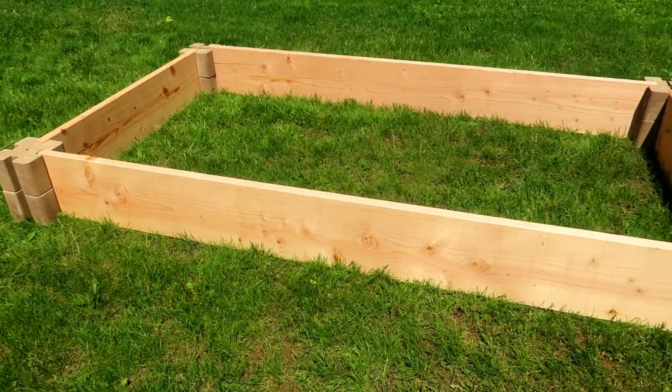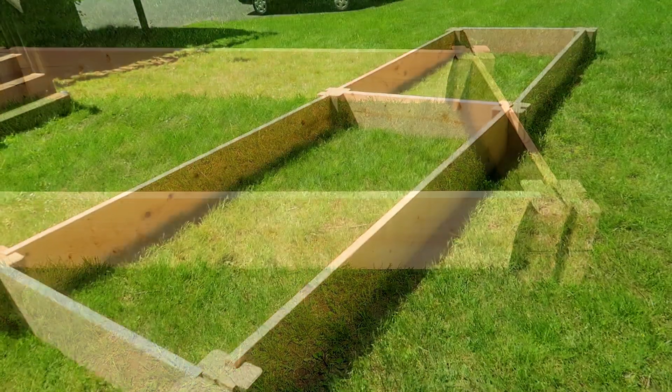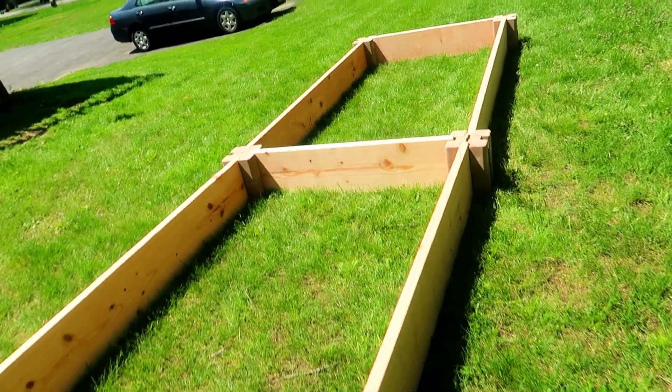After we built the first bed, we realized that 8 by 4 was not enough for all the seeds I had started indoors. We would need another bed, so we connected another section adjacent to the first one, and now I have a 16 by 4 foot raised bed.